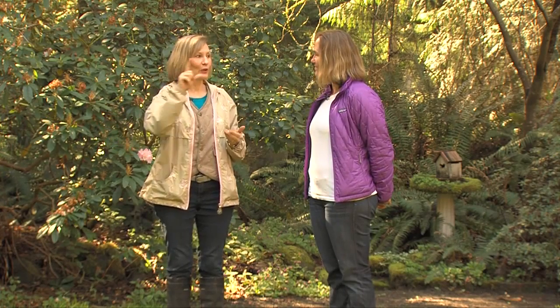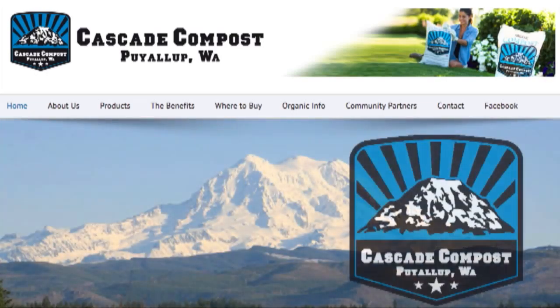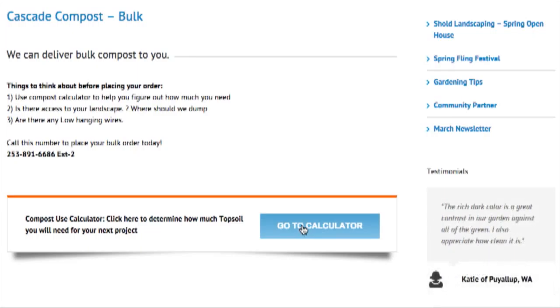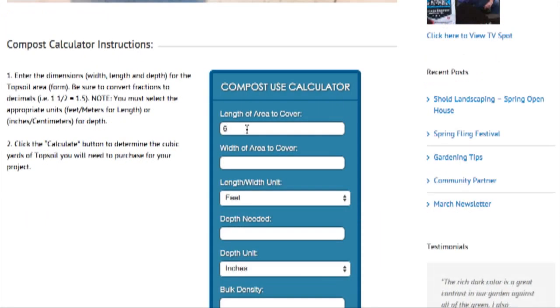I don't have to do the math because if I go to your website, you have a little calculator right there that helps me figure this out. What you do is it will ask you the same thing — to pace out your area. You plug your numbers in and the depth of the project, so for a lawn you're going to do half an inch at most. It's going to spit out a number for you.